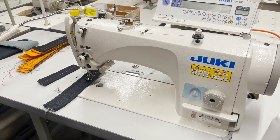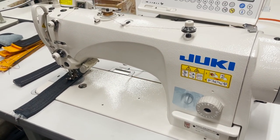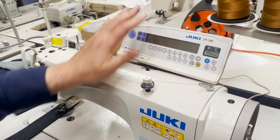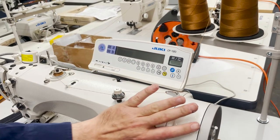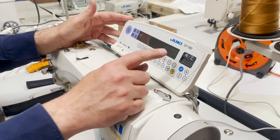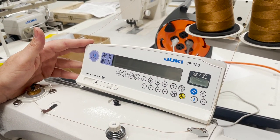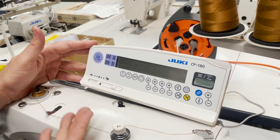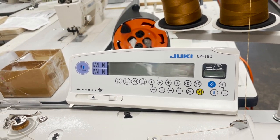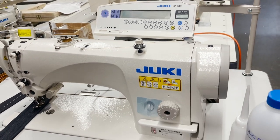This one in particular is a direct drive industrial sewing machine with needle feed, fully computerized. The motor is right here — that's called direct drive. The control panel is here and it's not a normal one; it's a CP-180. The normal one is CP-18, but this souped-up one is CP-180. We have all the information regarding the control panel on our website. On/off switch is right here.